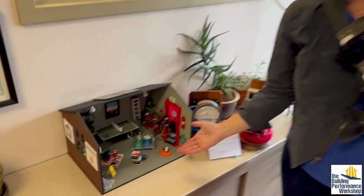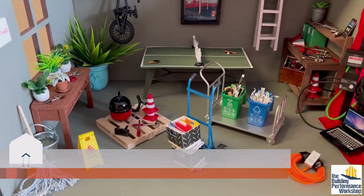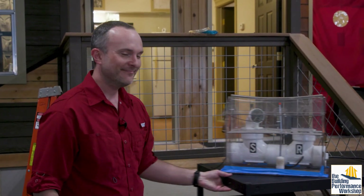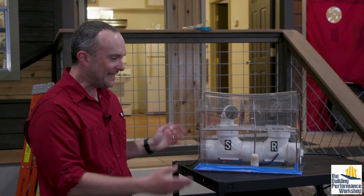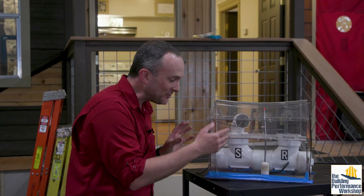It's clearly a great idea to train people who are going into homes doing building science on actual homes, but you also have to be able to do it in classrooms and maybe online nowadays. So we have training props. This is called a house of pressure — it's a tiny little plexiglass house you can see into.